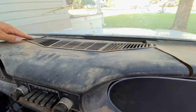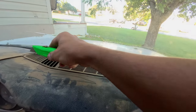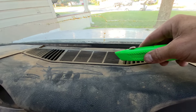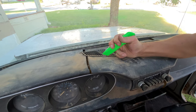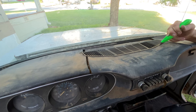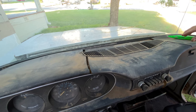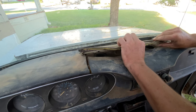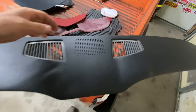I hate to cut into this dash but I do want this vent. I think what I'm going to do is cut the dash right along there to preserve the vent because I don't want to booger it up. Oh yeah — I thought this was going to be more of a pain. I got a little deep there. Oh yeah, look at that — I got the vent out.